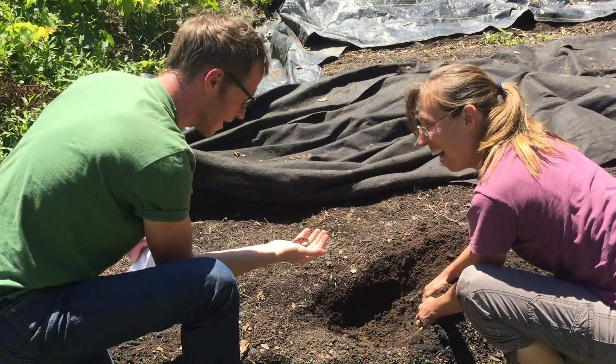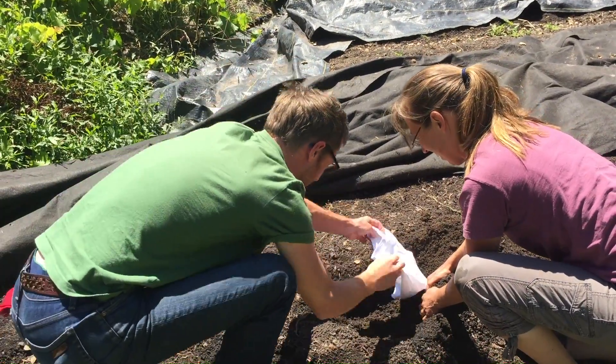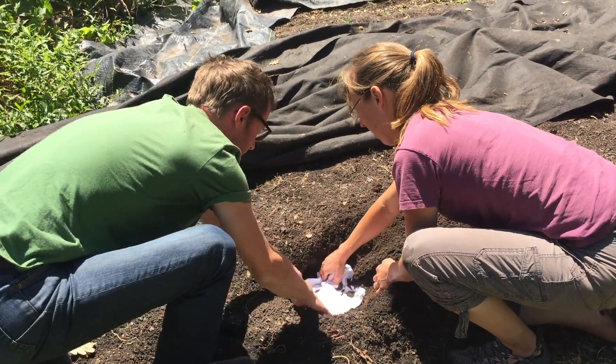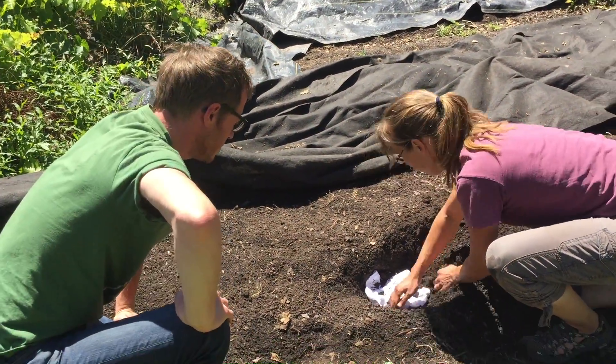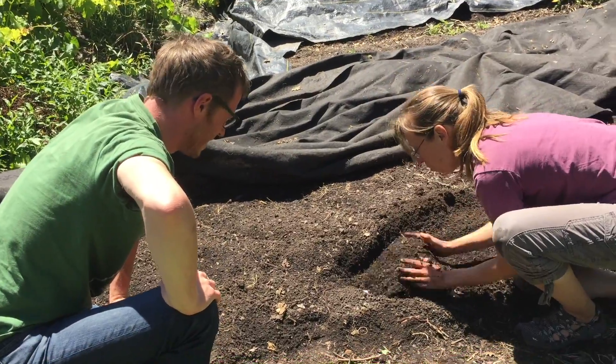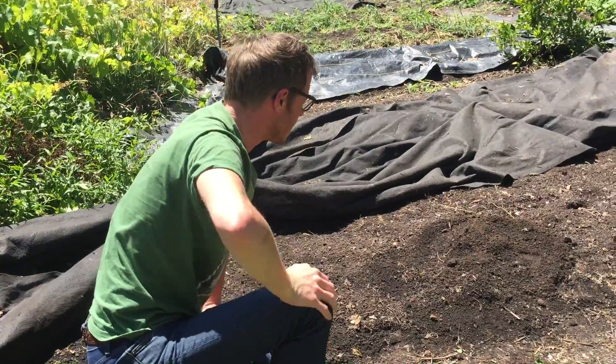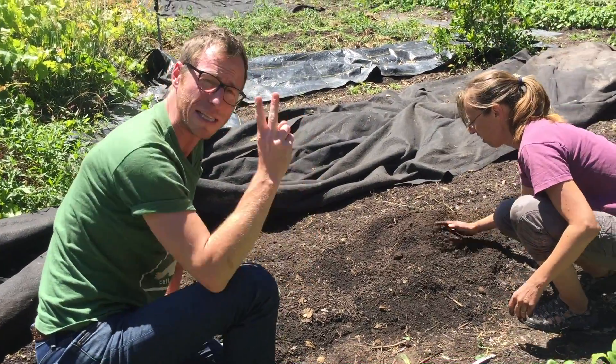Team Singing Frogs Farm right here. Let's get it nice and buried. It's under there — just cover it up, and simply put a marker, a flag, anything so you know where to come back. And again, that's two months.